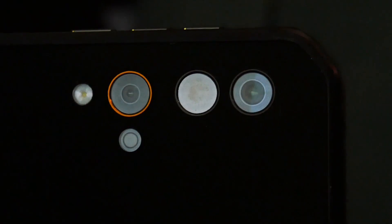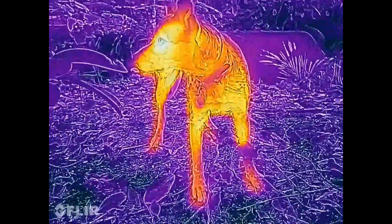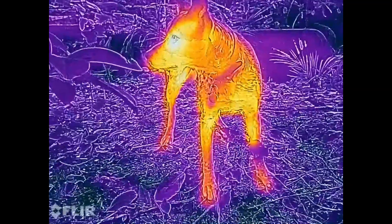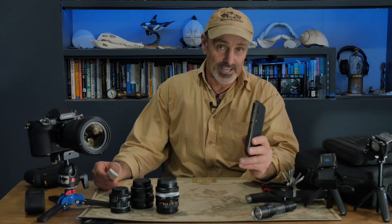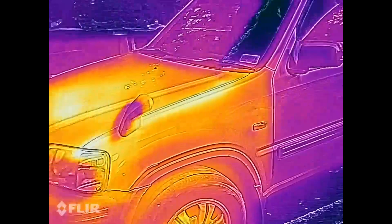You can use the FLIR thermal camera on the BlackVue to effectively see in the dark, as objects show up in different colors according to their heat signature — how much heat they give off. It's not just live objects that have a heat signature either; lots of inanimate objects also give off varying degrees of heat.